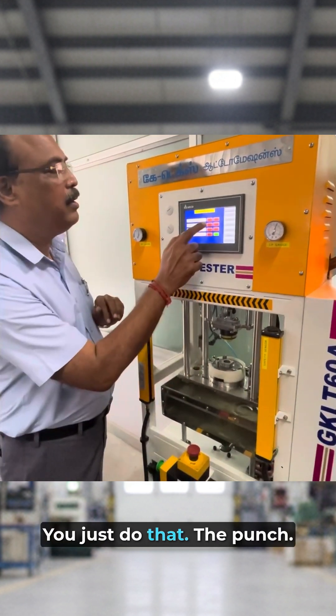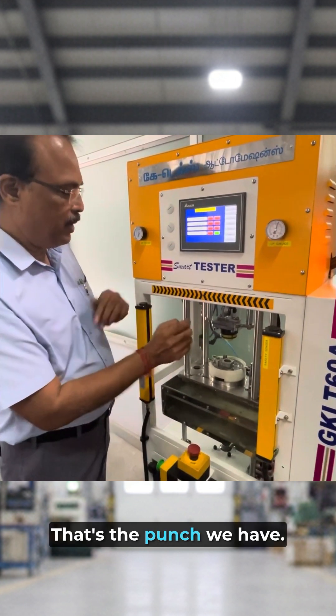There is a punch — you just do that. The punch. Reverse the punch we have.